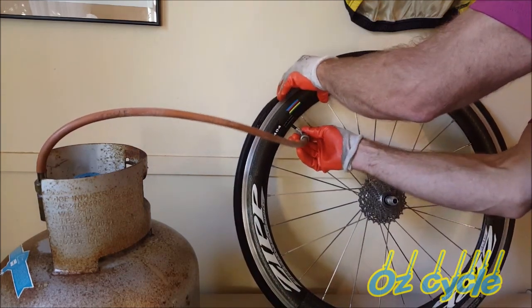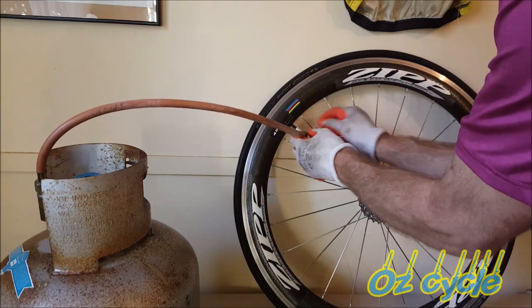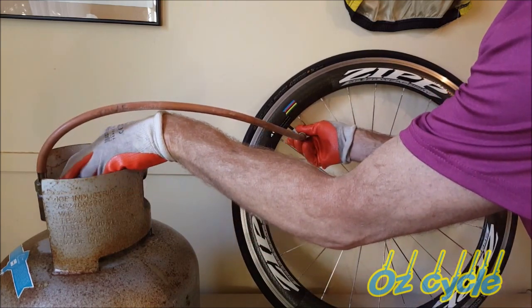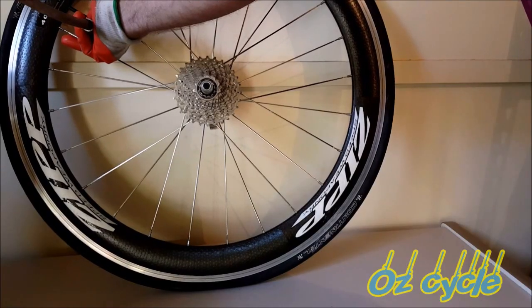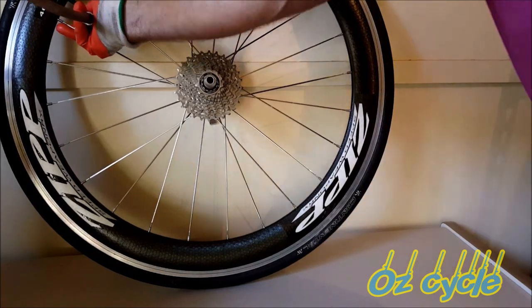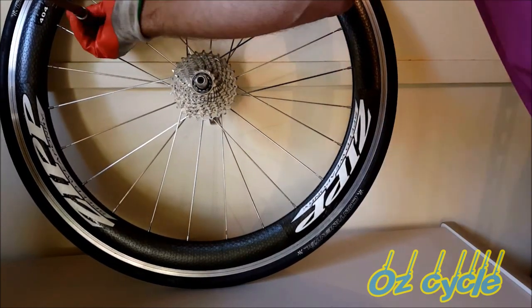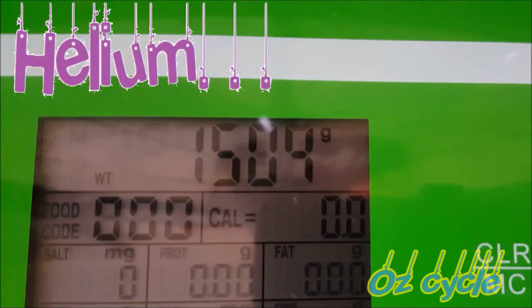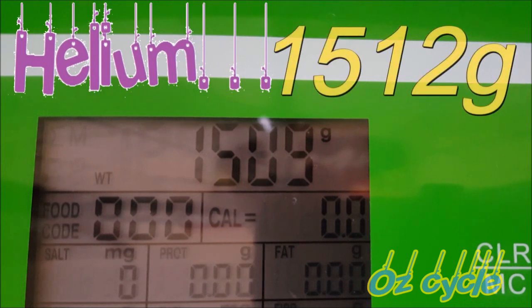Now the rear wheel, pumped up to 90 pounds per square inch with helium, weighs in at 1512 grams — that's 6 grams lighter than with air. Actually the average was about 5.5 grams difference, but I'll call it 6.